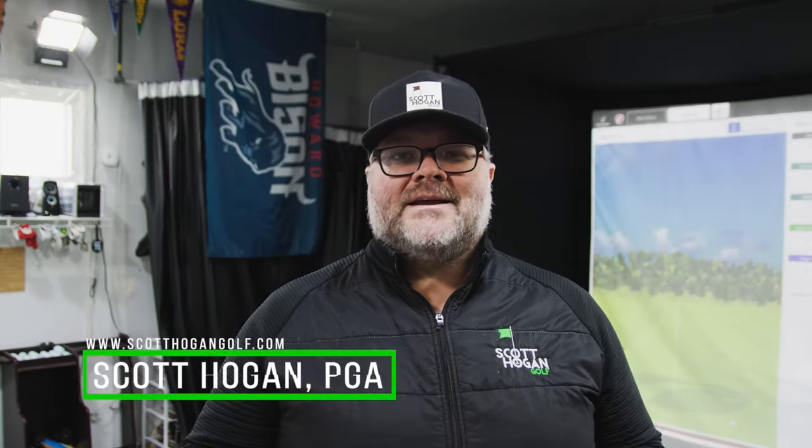Scott Hogan here. We're back in the studio, firing up the FlightScope, and talking about how to help you hit the ball longer and straighter. When I talk with people they're thinking about hitting it straighter or longer separately, but in reality, if you want to hit the ball better, you're typically going to hit it longer and straighter when you understand how to work your swing.